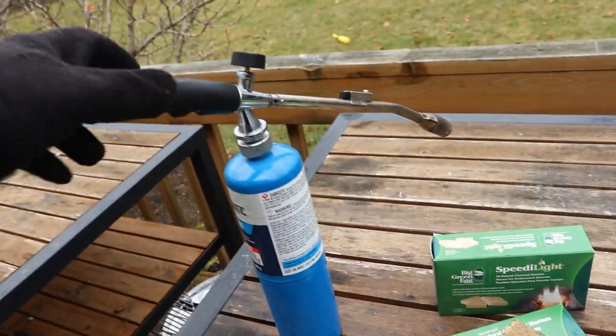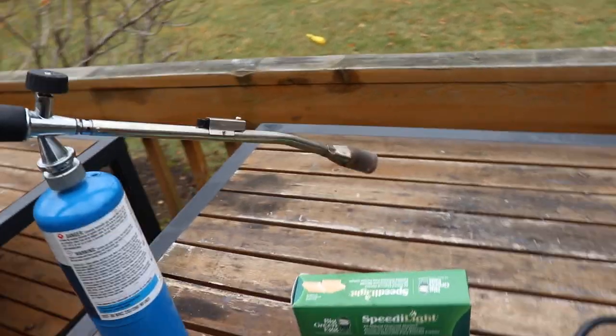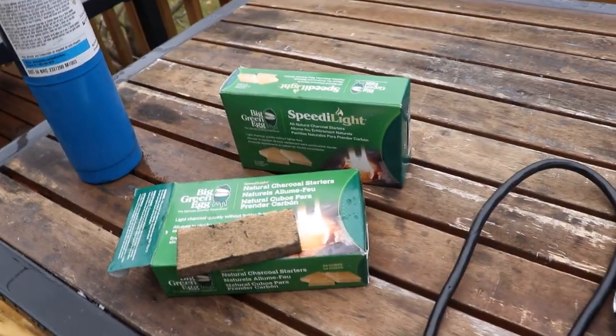When it's nice out, I like to use the torch — it's a torch, it's fun to use. The starter cubes I really don't use anymore. I used them in the beginning, but after I got the torch and the Luft, I pretty much stopped using them altogether.